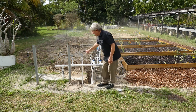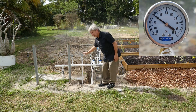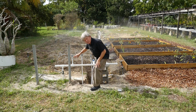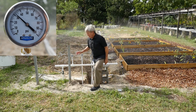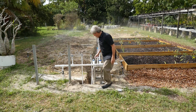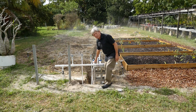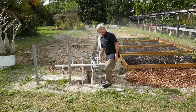With that correction there is now 30 pounds per square inch pressure at the beginning of the zone at the end of the 100-foot supply line. Notice that the upstream pressure valve shows 32 — there has been 2 pounds per square inch pressure loss in using 100 feet of one-and-a-half inch supply line, compared with before when we had 10 PSI of loss with a one-inch pipe.